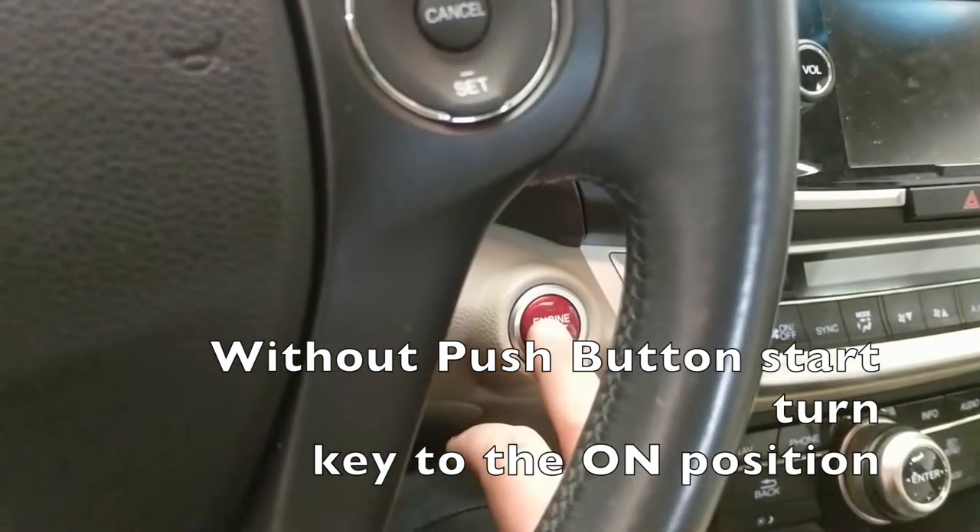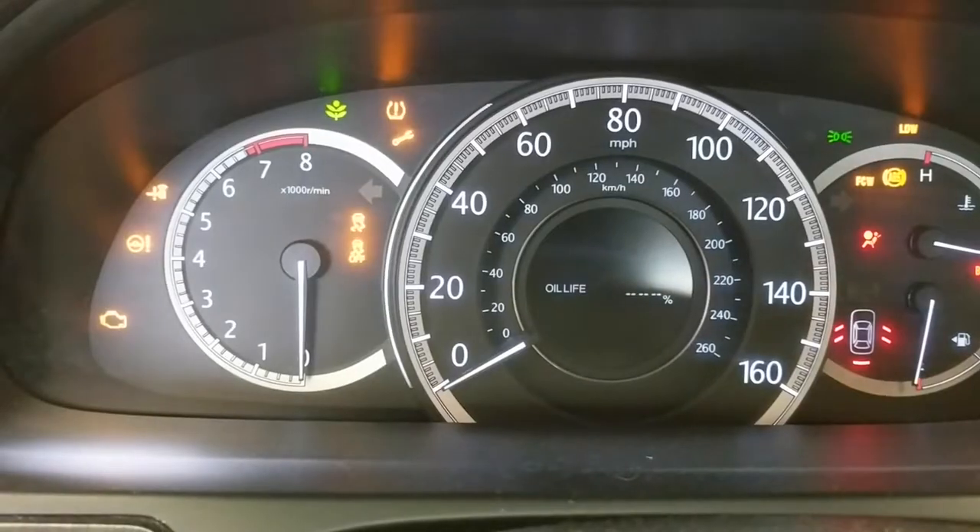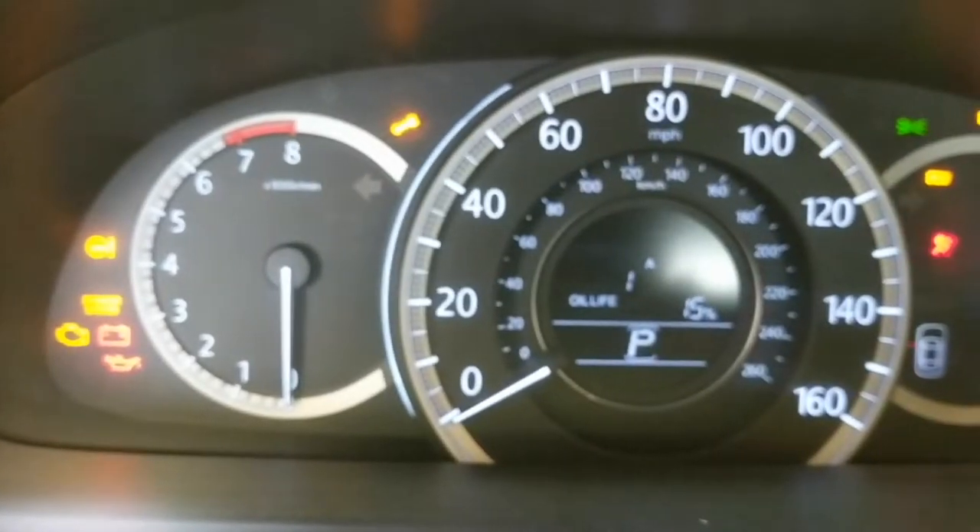What I'm going to do is double tap the start button without my foot on the brake. You hit it twice and it should come up to this screen here.